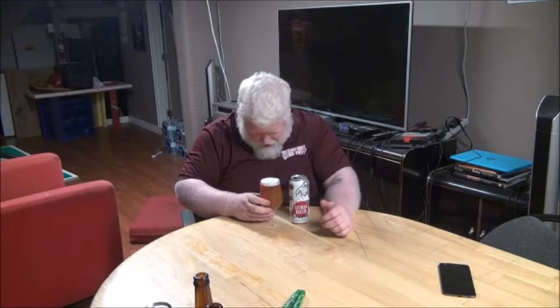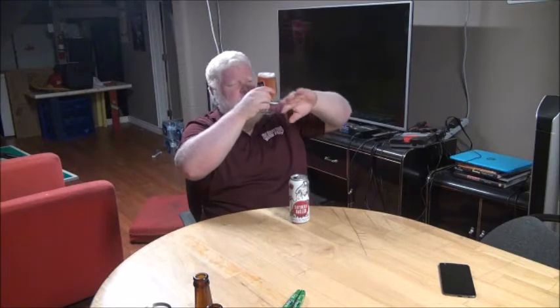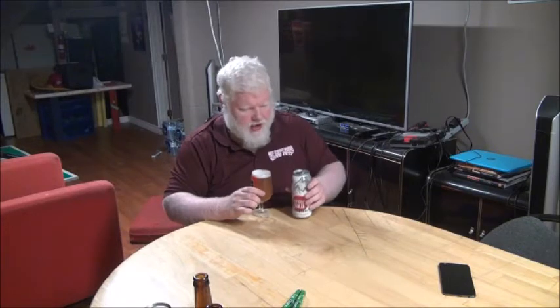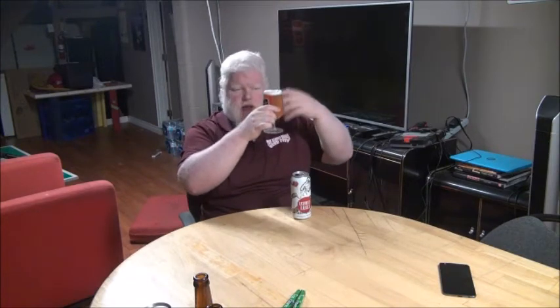Here we go. With raspberry puree in this, I expected a little bit darker of a color, to be honest. But it does have a little bit of that orangey, reddy haze to it. It is hazy-crazy, as they'd say. Bright white head. A lot of raspberry beers you get will have an almost pinkish-hued head and pinkish-hued body. They're using a raspberry puree, so I did expect a little bit more color transformation. But I don't know how light-colored the base beer was, so this color could have been the light color translation.